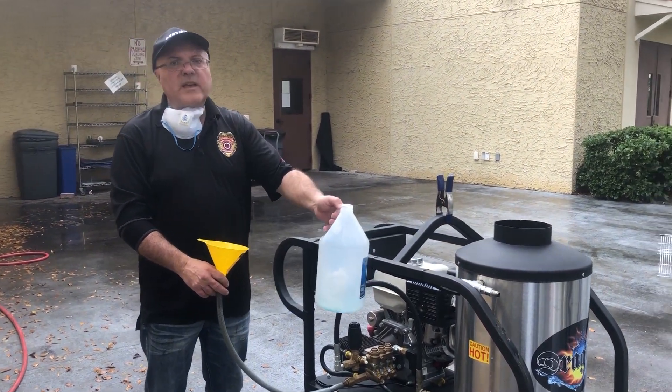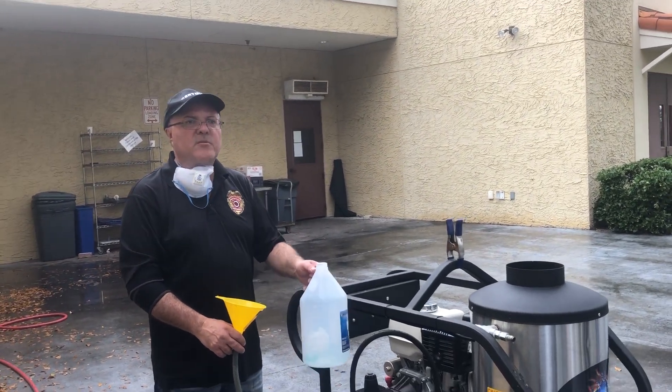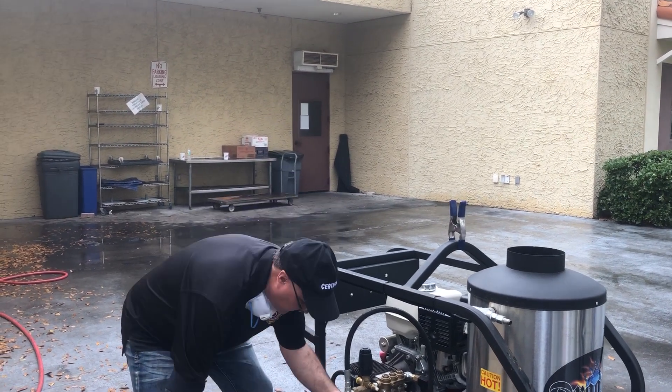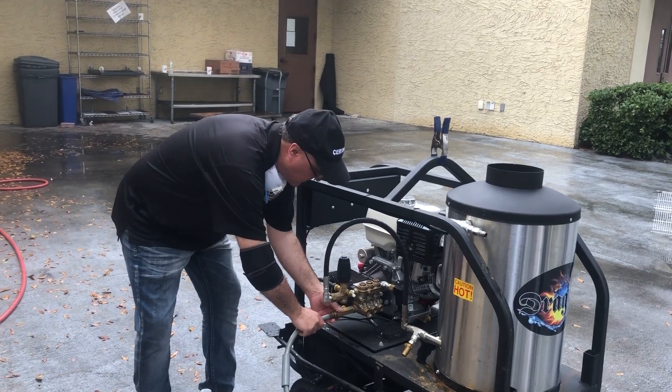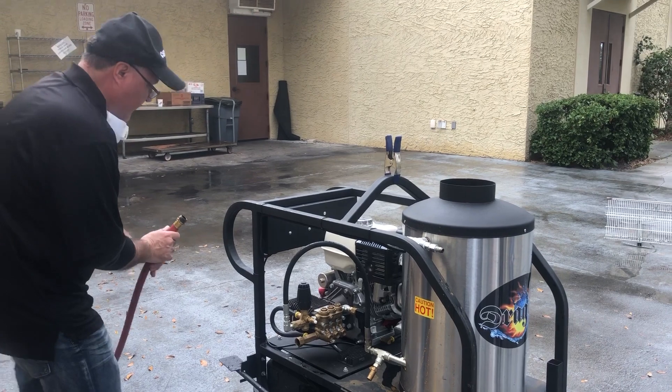Because antifreeze is expensive, you don't want to just throw it away and use it one time and pay nine bucks. You can probably reuse it four or five times. So the next day you're ready to start working, you're going to disconnect this hose and bring the regular garden hose back.